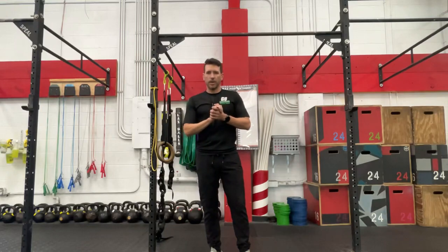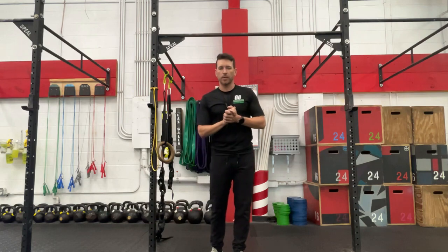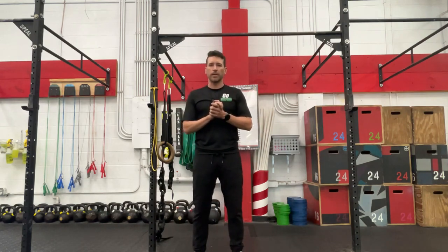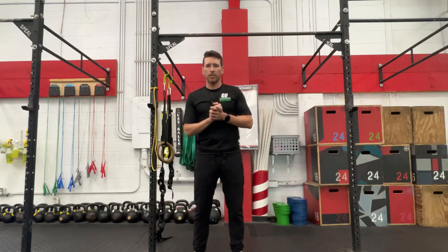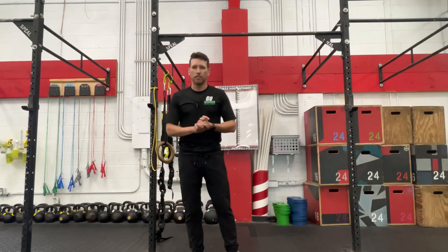What's up guys, Dr. Cam here with Ground Overhead Physical Therapy, coming back to you with your daily body armor. We're going to stick with the neck exercises this week, continue to strengthen around that neck and get you out of neck pain while you're reaching overhead, while you're sitting at work on the computer.